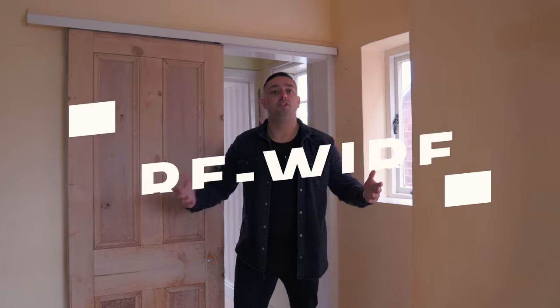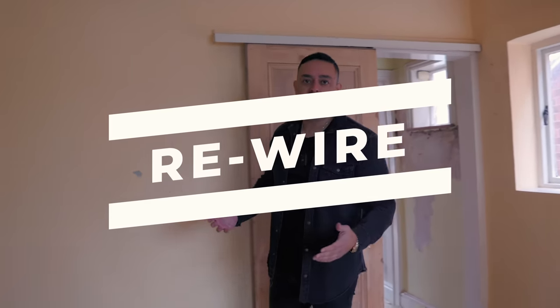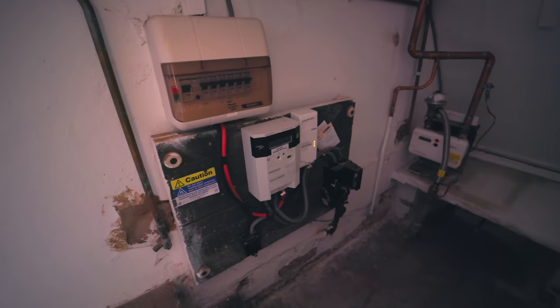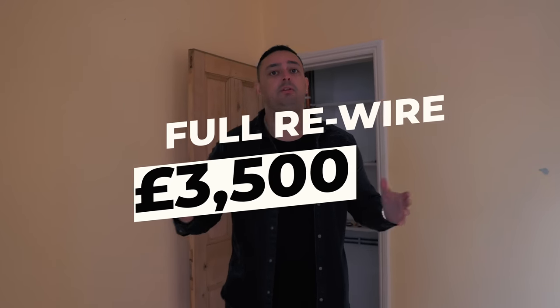Strip out is complete. Now we are on to the rewire. A rewire consists of new consumer units and having the wires from the consumer unit linked to all of your plug sockets, your light switches and where you're having your internal lights. Your internal lights should always consist of spotlights because it gives the wow factor — especially if you're flipping. A full rewire on a property like this is around £3,500.